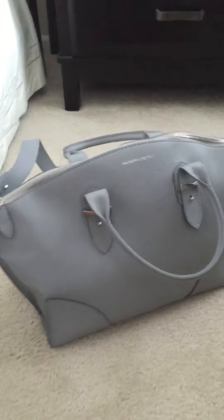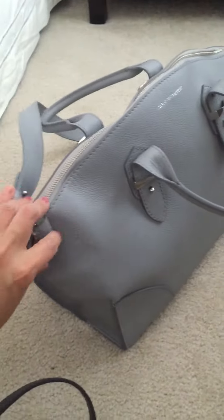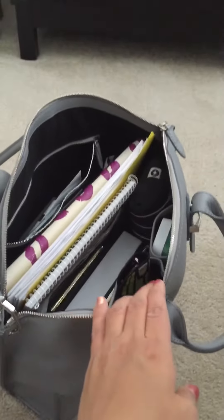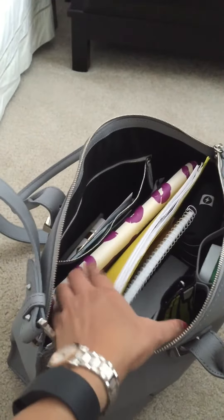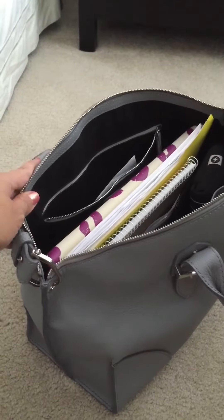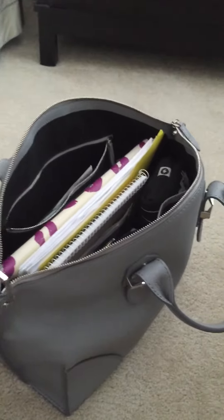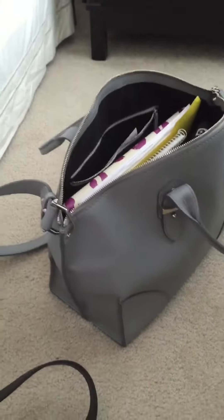This is the gray melange color — I got it from Neiman Marcus. When you open it, it is very spacious and can fit a lot of things. My laptop fits, my documents fit, and I have a little notebook and a few other things. It has a nice wide pocket and slip pockets as well.